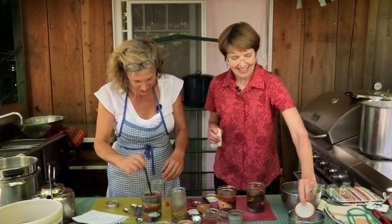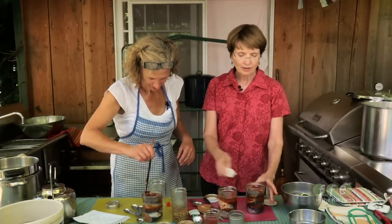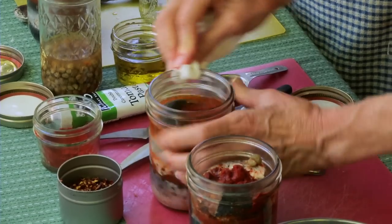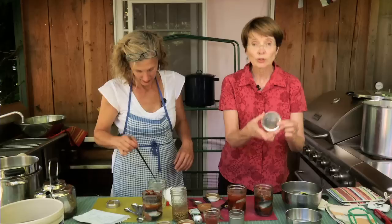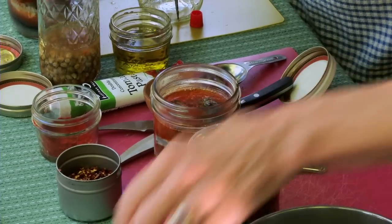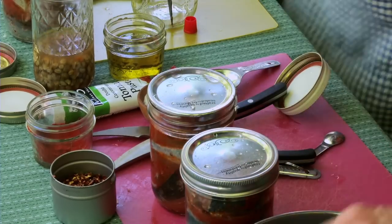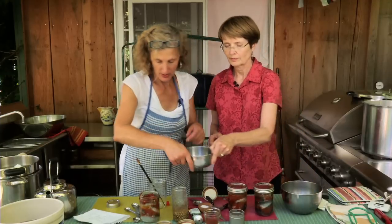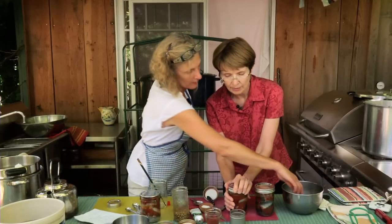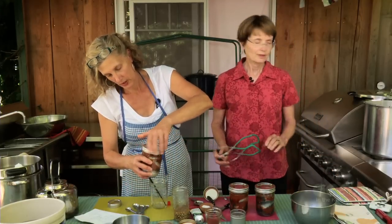We're going to put these lids on. One of the important things especially when working with fish is that you might get some oil on the top of that glass rim, so use a clean cloth and wipe it off. Then we have these lids — you only use these once, and they've been in some warm water just to soften the compound, though it's not essential. Put those lids on. All that seasoning is just going to totally blend in together when you can it. Then put the rings on until you just start to hit resistance, and then a little bit more. All right, we've got three lovely jars.